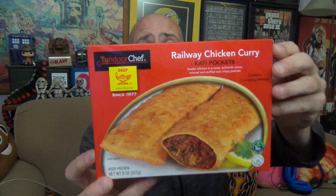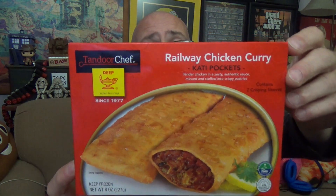This is not a sponsored video by any means. The last couple episodes, those products were supplied to us — not so this time. But yeah, we're going to be checking out the Railway Chicken Curry Kati Pockets, and there's the package you're looking for if you're looking for this in stores. Take all that in.